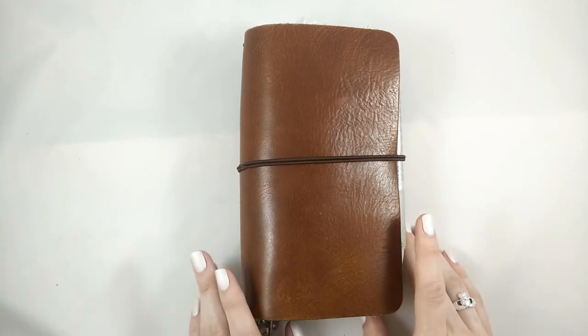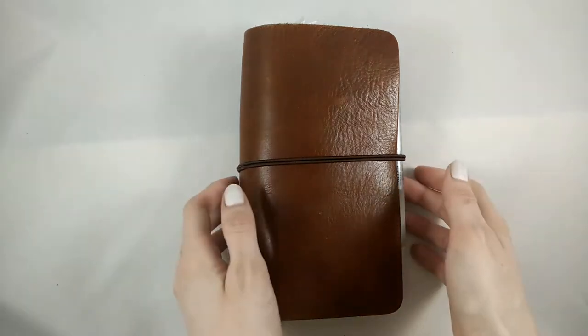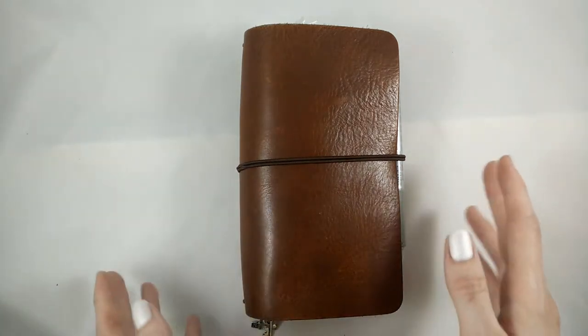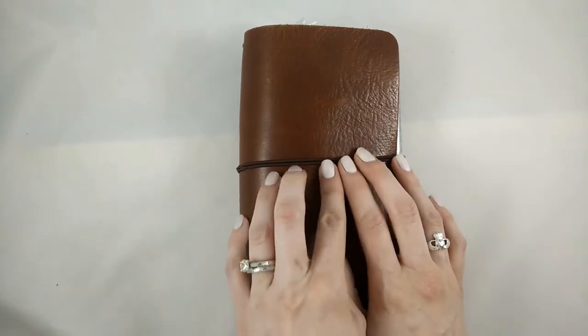Hello! My name's Rebecca. I've posted a couple videos about my bullet journal before and it's been a couple months, so I wanted to update everybody in case you are interested in how my setup has evolved over the last couple months.